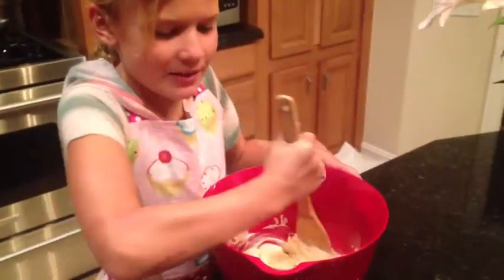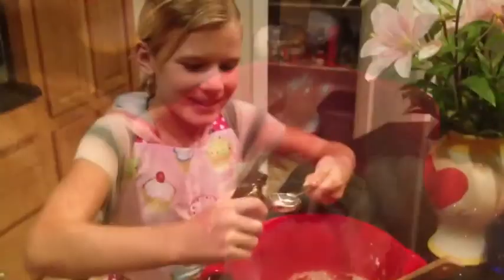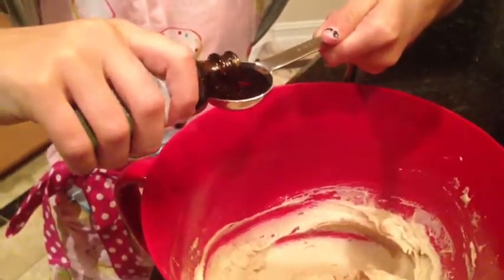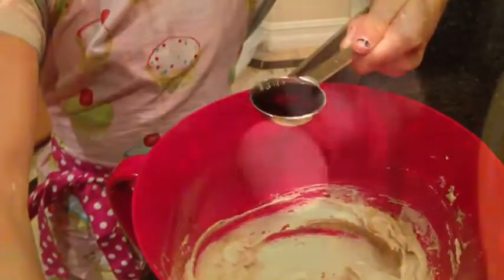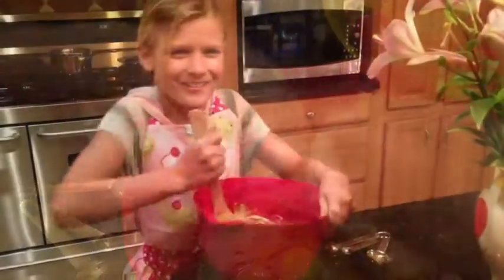We're starting with 2 sticks of butter. We're going to add a cup of brown sugar, and a tablespoon of real vanilla. And mix it all really well.